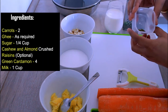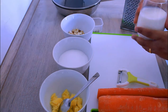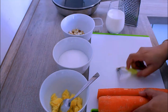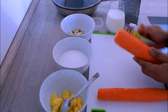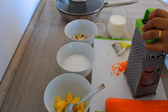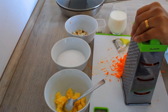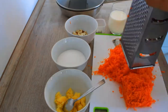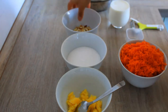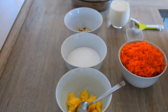I am going to add a glass of milk. I am going to put it here. I am going to peel the carrot. I am going to add 1 spoon of ghee. As it is done, I am going to bring a frying pan.